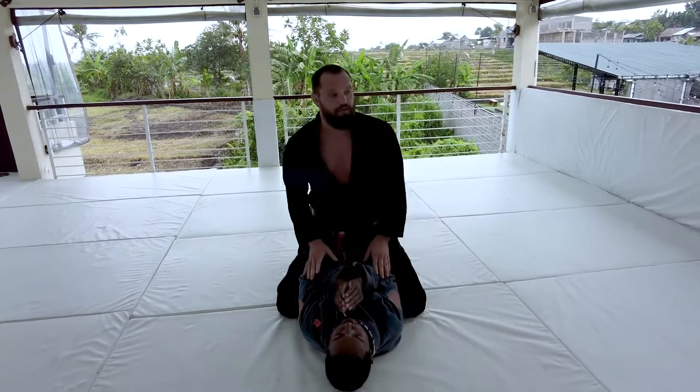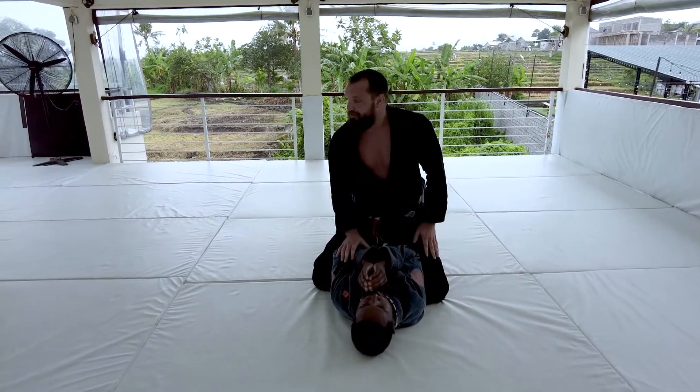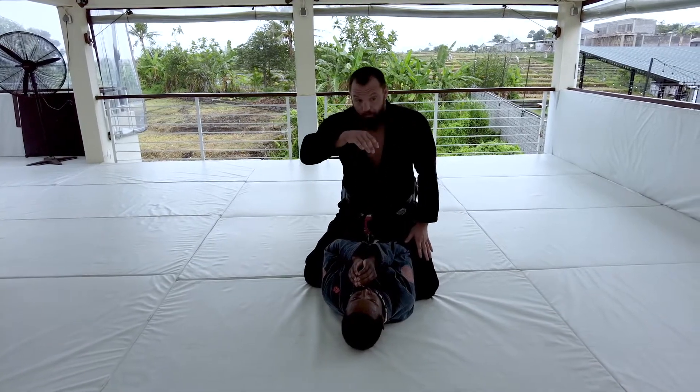I'm going to show you guys a little different way to do the bow and arrow choke. The bow and arrow choke is one of my favorite chokes from the back, but we can also do it from S-mount. My approach is a little different, but we'll see how it goes.